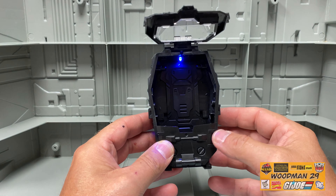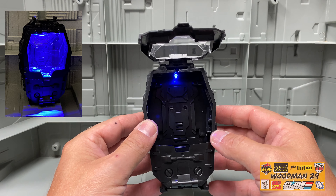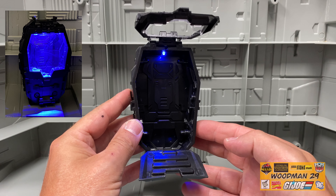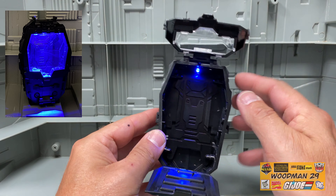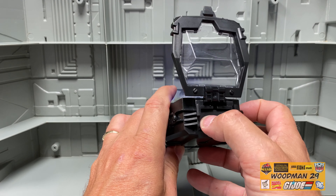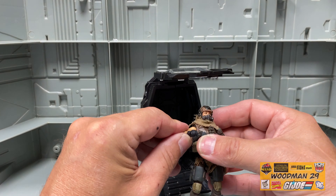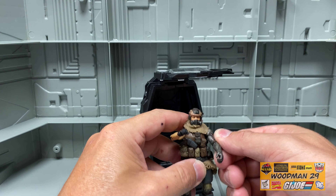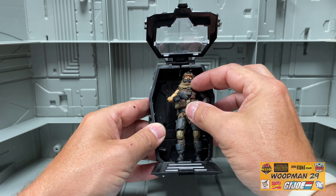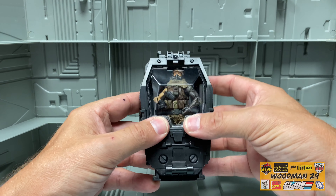Let's open it up and take a look inside. As you can see there's an LED light right there — really great detail on the inside. It actually has a ramp that opens up as well. In order to shut the LED off there's a little switch up top. You can take your figure and actually put them inside this thing. Let's stand them up, close the ramp and the top cover — and there he is.